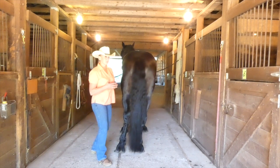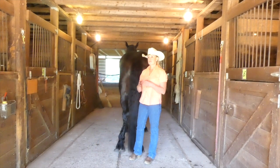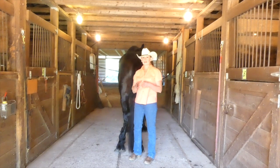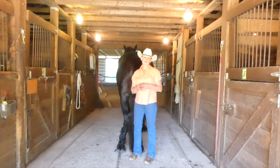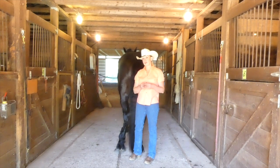As far as locking the hocks goes, pretty much the benefit to that is that it creates an amazing hitch horse. They can trot and trot hard without breaking to canter.